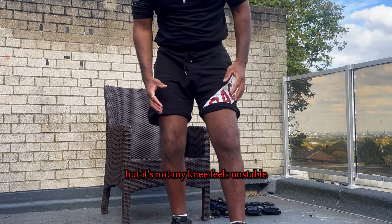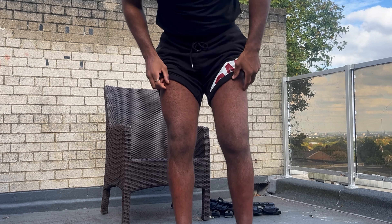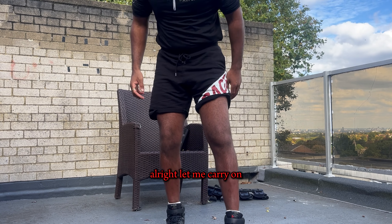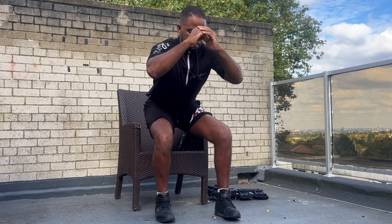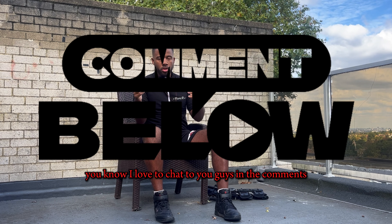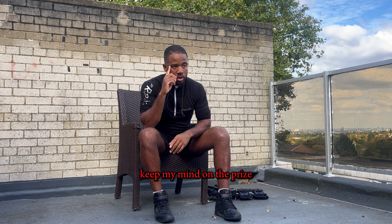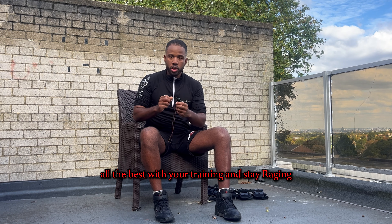My knee feels unstable and you'll see that I've lost a lot of muscle mass on the left side. That's where I'm at now. This is my update — this is how my training's going. Let me know how your training is going in the comments below. It might help keep me driven, keep my mind on the prize of getting back to full training sooner. Appreciate you guys, and until next time — all the best with your training, and stay raging.